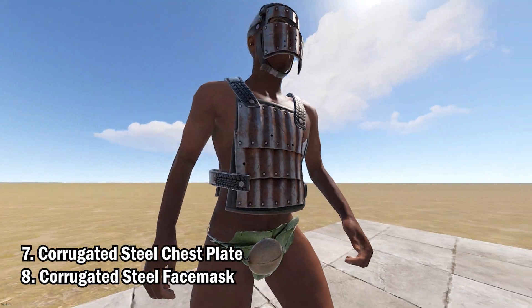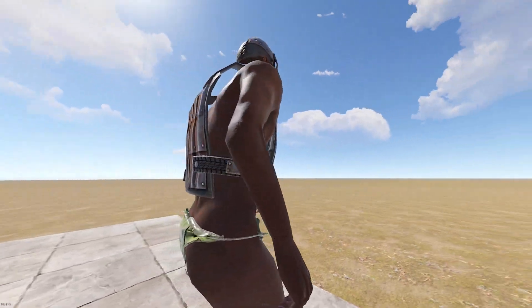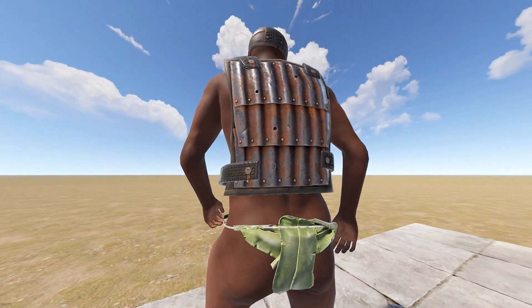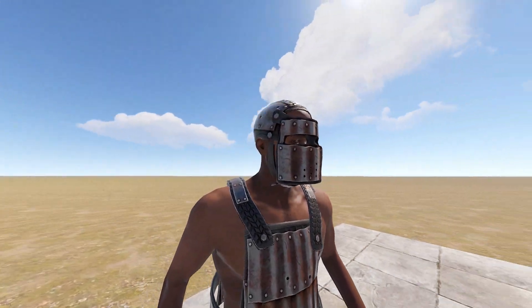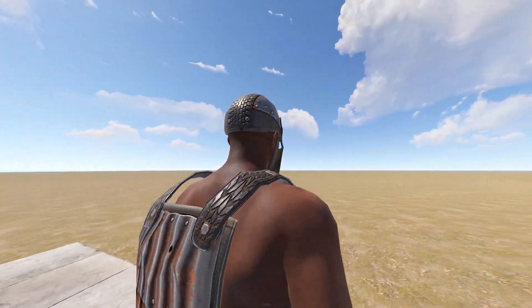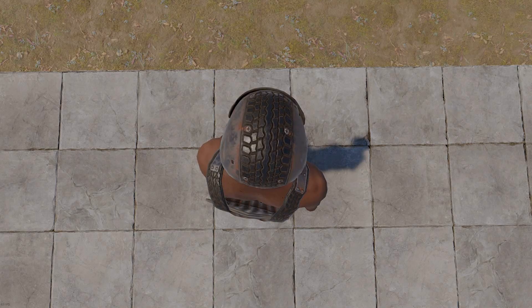Last but not least, we have the Corrugated Steel Chestplate and Face Mask. It does look like the old texture for sheet metal has been used to make these skins. If you're a fan of that, then this is for you. Nothing too crazy about this — it does what it says in the tin.